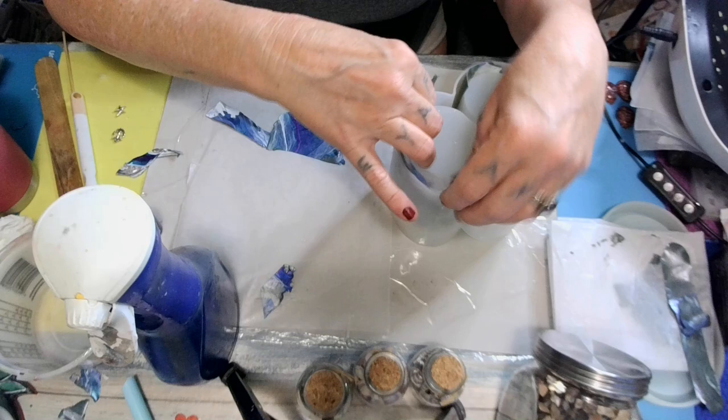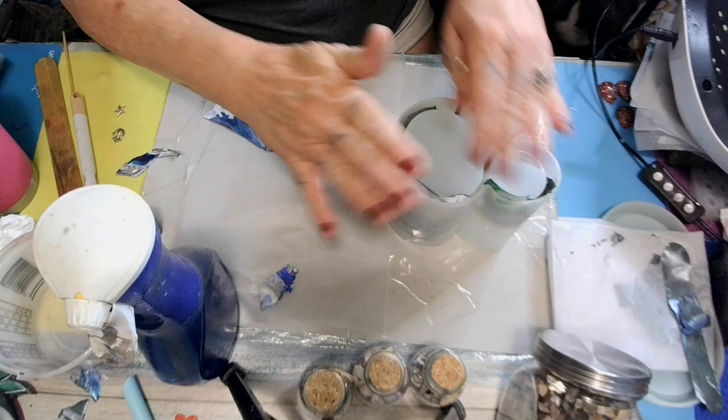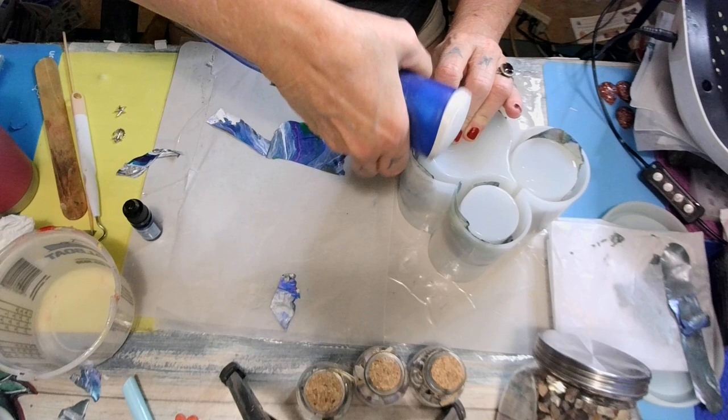We're going to get this in here and then fill the gaps. Just remember, if you want to use your skins in a silicone mold, just spray it, baby — spray it with some alcohol and it'll just slide right on down in there. Look at that, just slides right in.